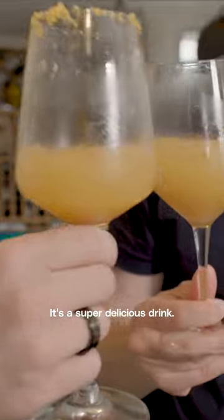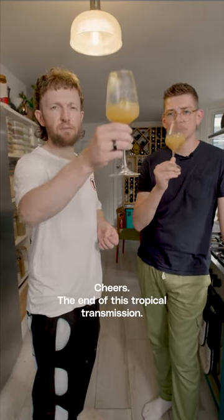It's a super delicious drink, and yeah, a little bit indulgent. Cheers. This is the end of this tropical transmission.